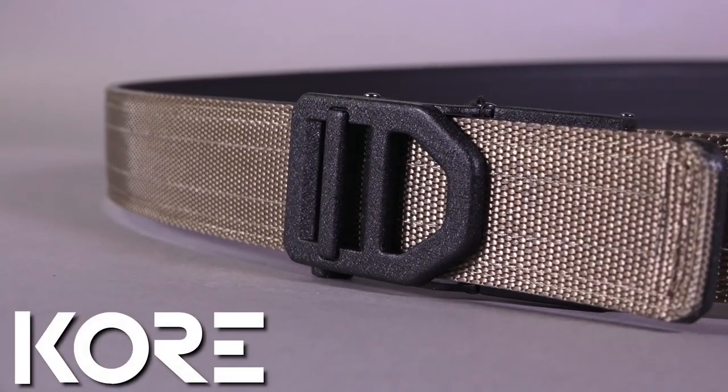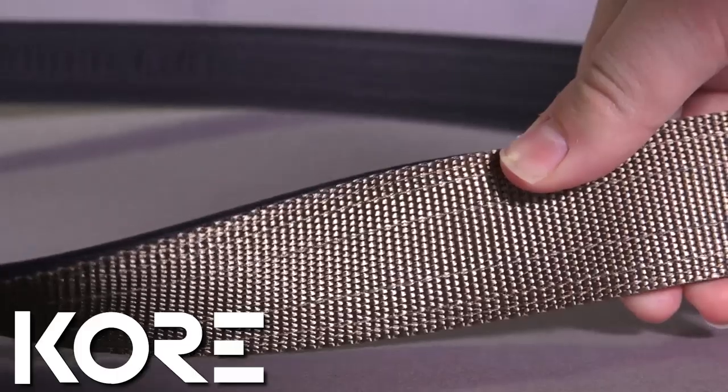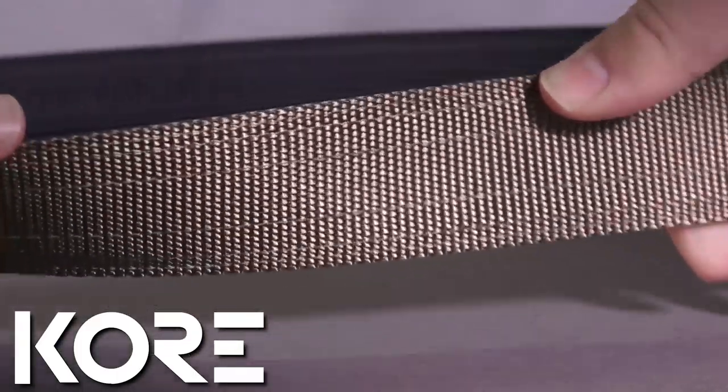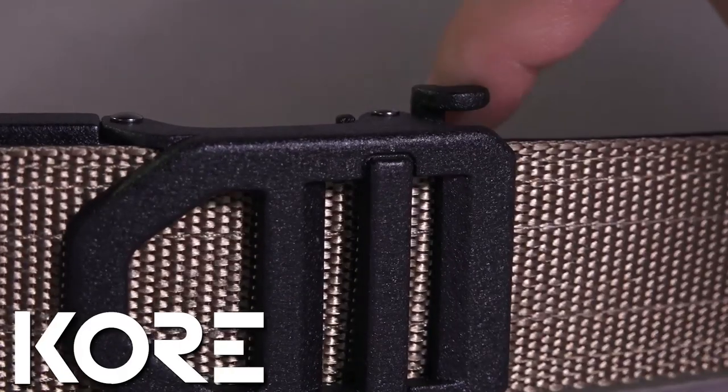Today's video is brought to you by Core Essentials. If you carry a gun on a daily basis, it's critically important that we choose the right belt. That's why I've chosen Core Essentials for my everyday carry. They're rigid, they're durable, and their patented system allows for quick and easy adjustments on the fly. Check them out at coreessentials.com or check us out here because we also carry them in the store.